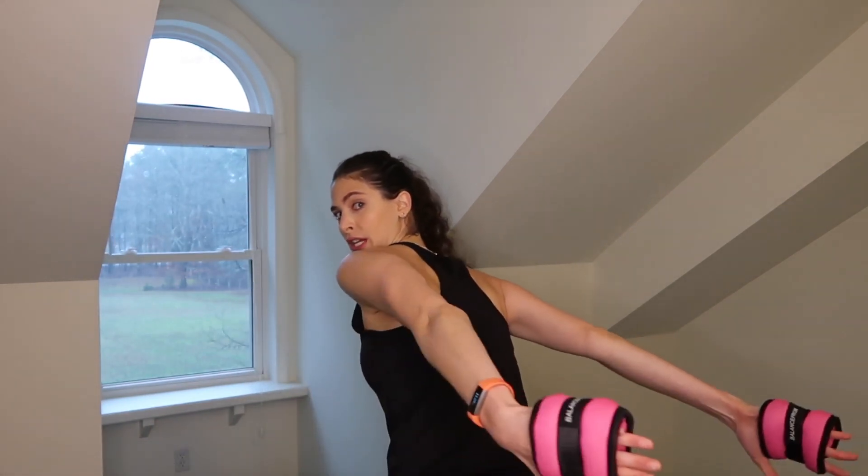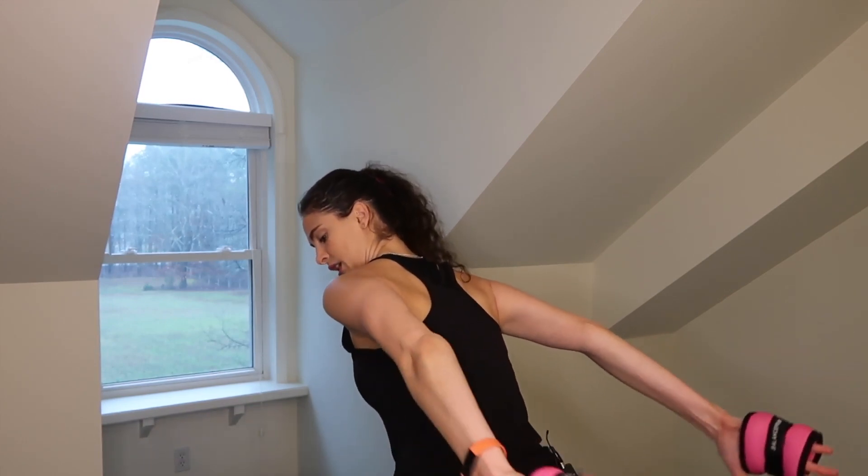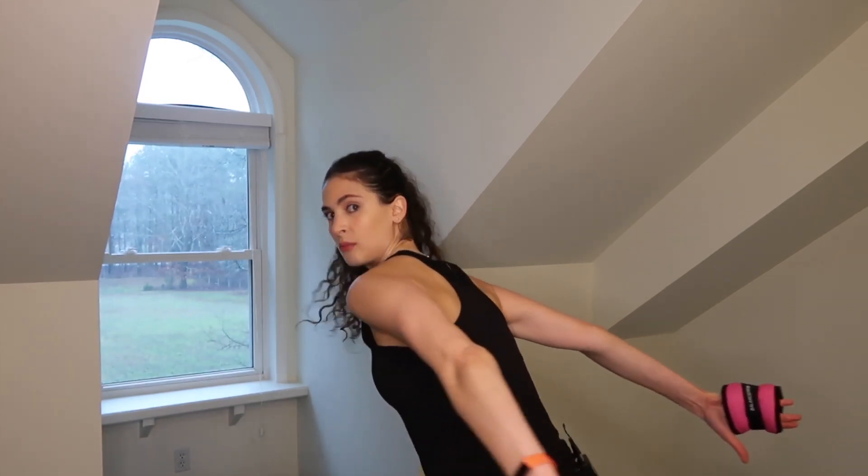Two, last one — hold it up. Now just go in and out — in, in, in, and out — just one inch in and out. Give me eight, seven, six, five, four, three — hold it up. Just pulse up, up, up, up. We're almost done with the triceps, you got this. Give me eight, seven, six, five, four, three, two, one — take it down.